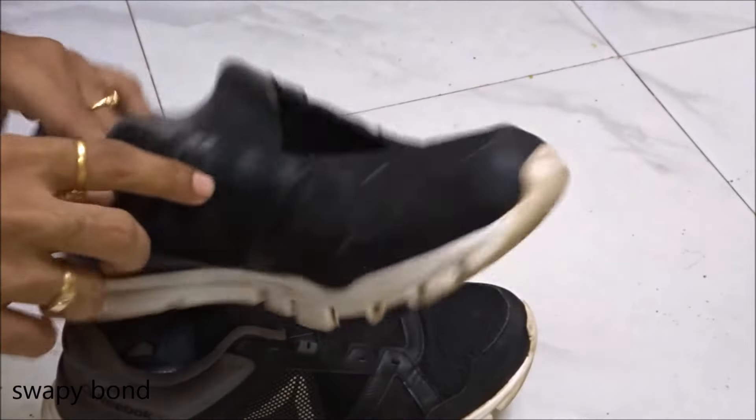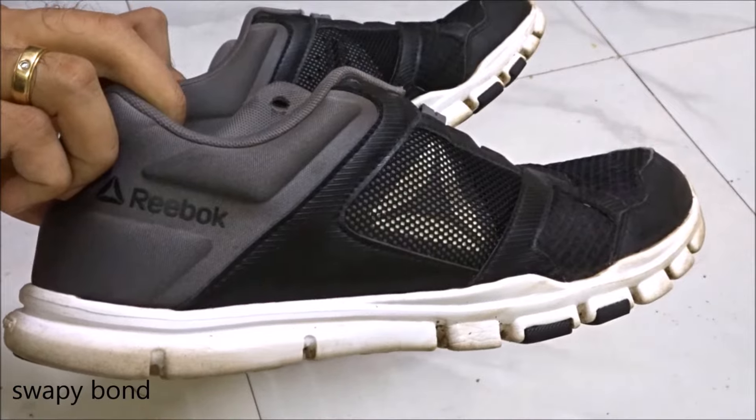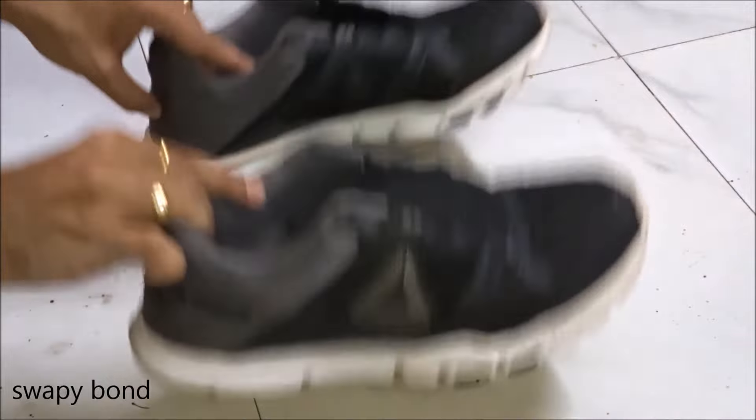So anyways guys, thank you for watching this video. I'm gonna put these laces back on after some time because they're drying right now. This is Swappy Pond saying goodbye to all of y'all until the next time — bye bye.